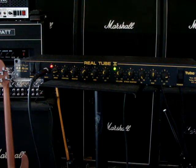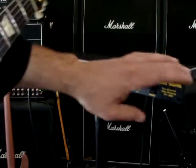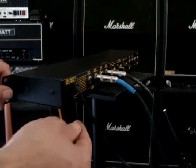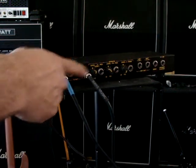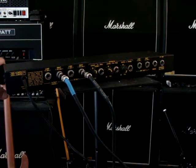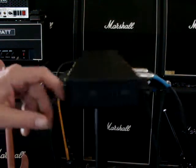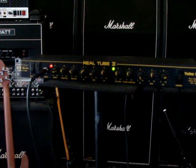Anyways, everything on it works and sounds really good. It's a nice effect — you can tell it's hardwired here, doesn't have an adapter. I've got one running up to a Fender, and another one going to a Triple Rectifier; both of them are on the clean channels. So anyways, it's a real tube, two-by-two works, model number RT922. Thanks for checking it out.